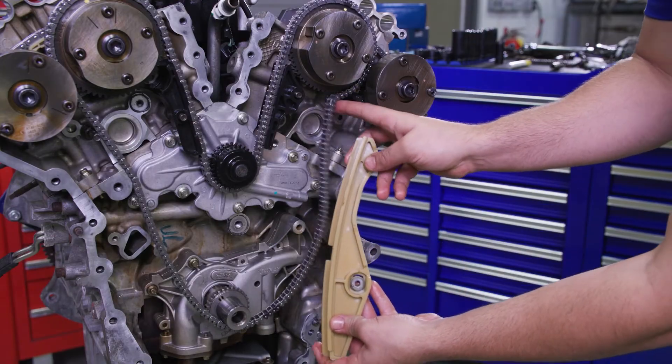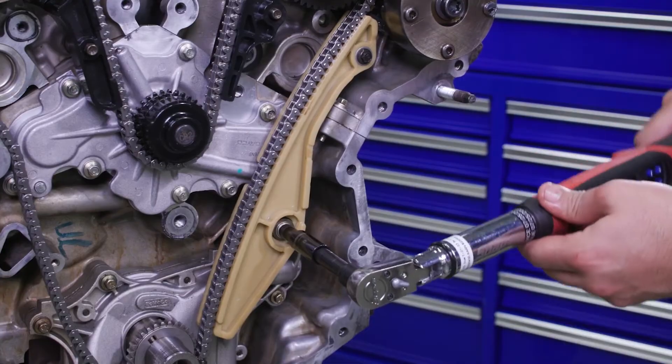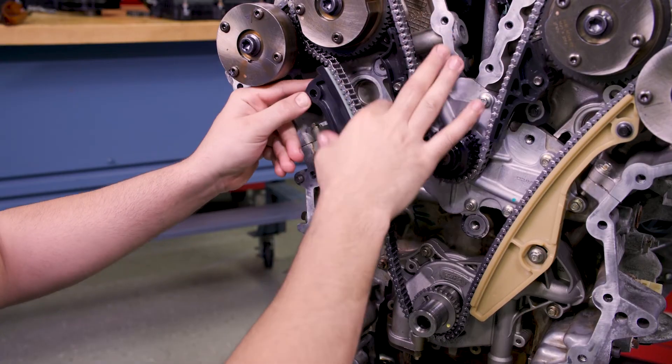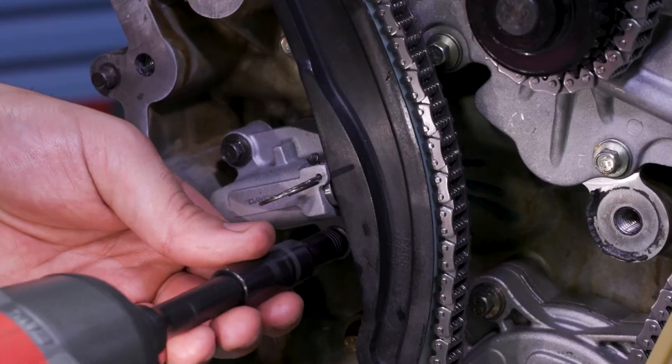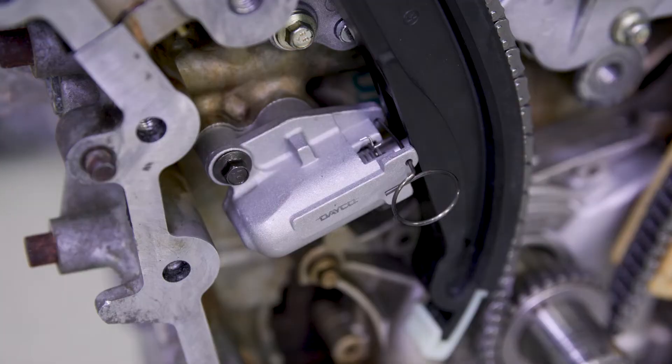Put on the lower left bank primary timing chain guide and the two bolts and tighten to 89 inch pounds. Install the primary timing chain tensioner arm, then the tensioner and two bolts. Once tightened to 89 inch pounds, remove the lock pin.